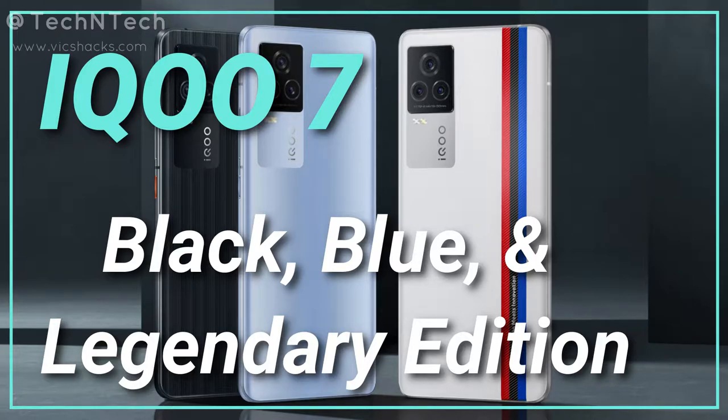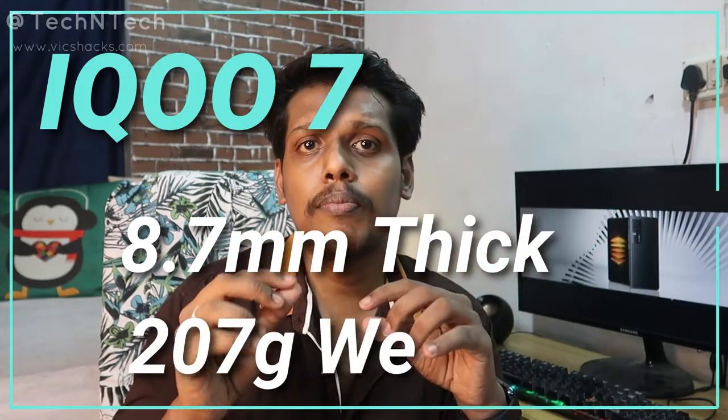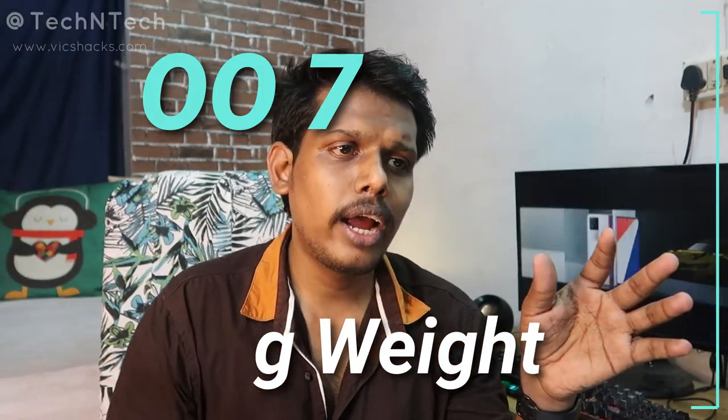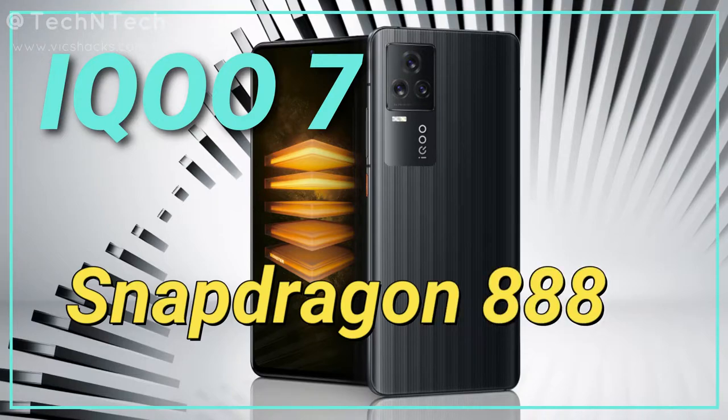This smartphone has a thickness of 8.7mm and an overall weight of around 209 grams. It will be powered by the Qualcomm Snapdragon 888 octa-core processor, which is based on a 5nm fabrication technology.